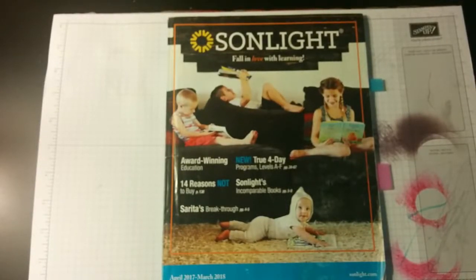Hi, today I'd like to show you my daughter's third grade homeschool curriculum. In a previous video, I showed the Sunlight instructor guides that we're going to be using for her third grade. And here today I just want to show the actual curriculum and books that we're using.